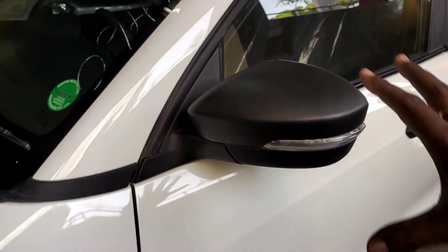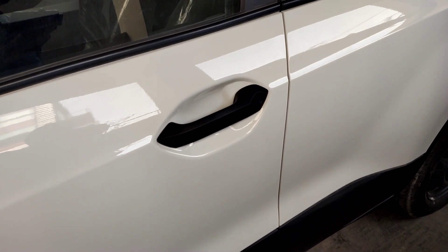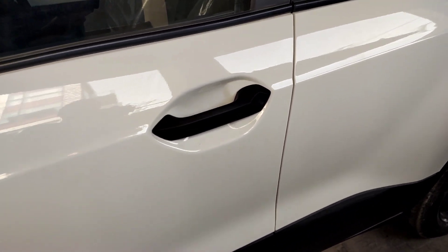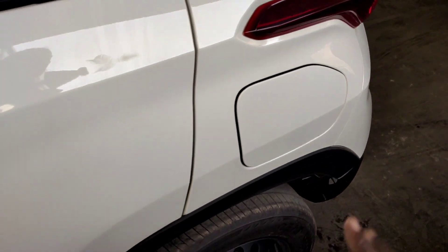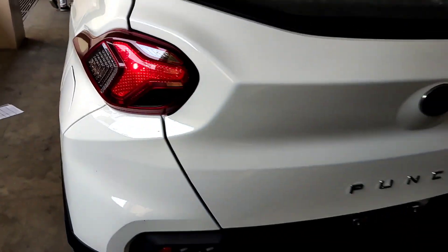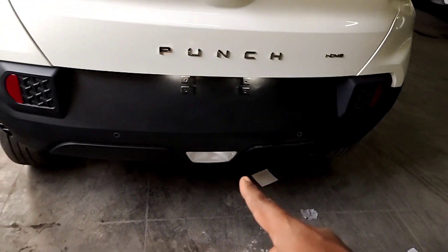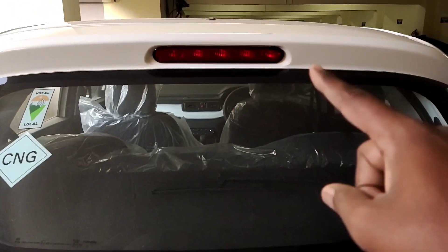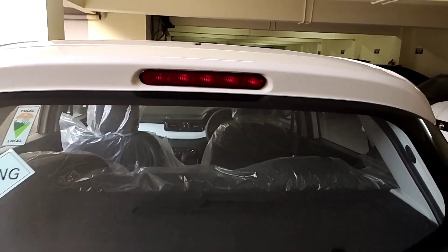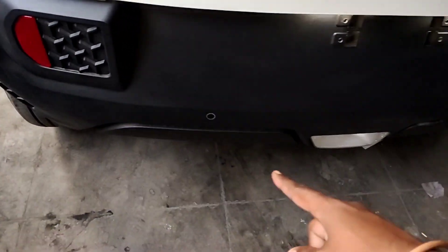The mirror is matte finished with a turn indicator and LED. There are matte door handles. Moving to the rear, we have tail lamps with indicators, a reverse lamp, punch badging, a high mounted stop lamp, an iCNG badge, reflectors, safety gear, and parking sensors.